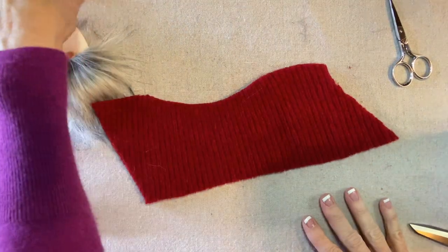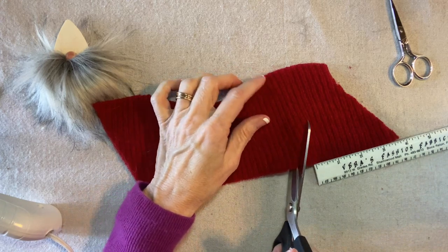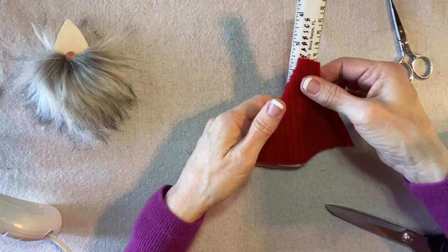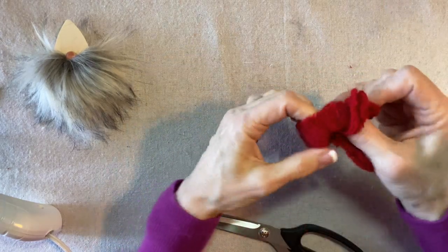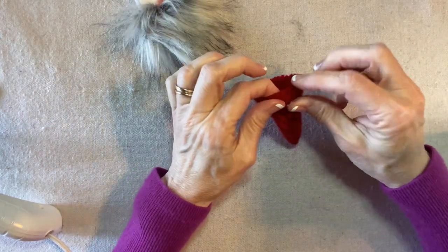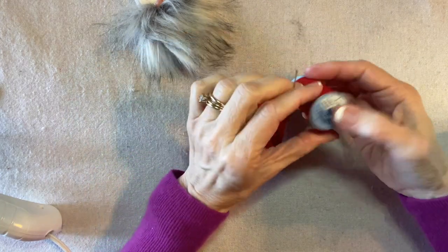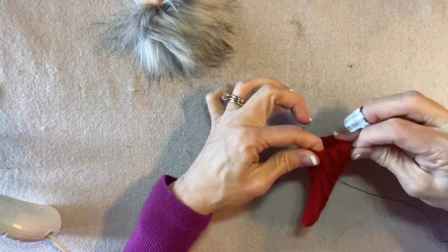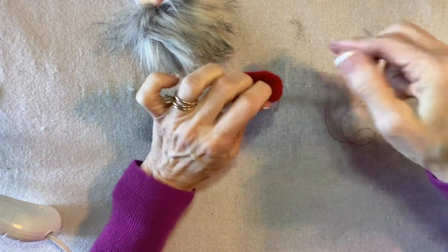For the second gnome, which is a little bigger, I cut the base of the hat about three and a half to four inches across, then use whatever height I have — which is a little more than four inches. I fold right sides together and stitch up that edge. Again I fold under a quarter of an inch and hand stitch a hem around the bottom, using red quilting thread, going around twice to gather.